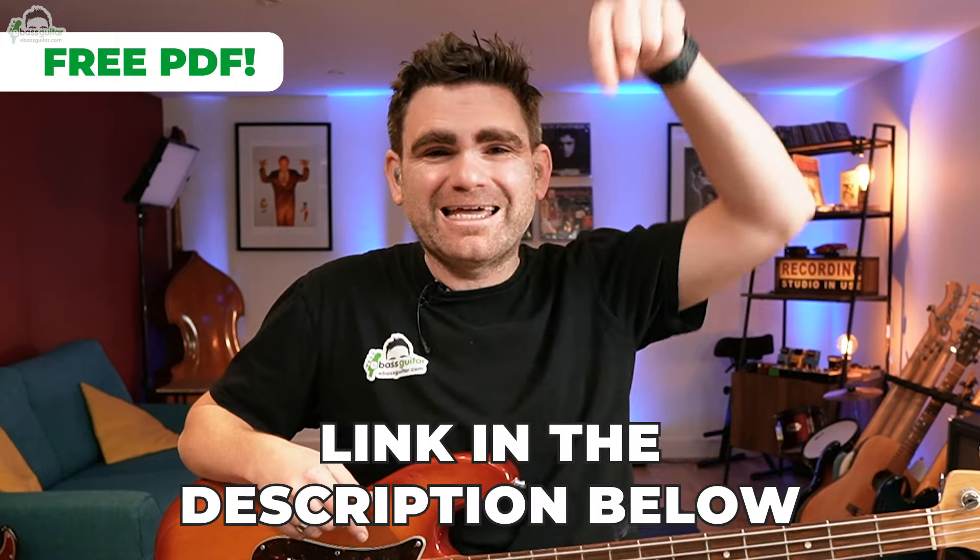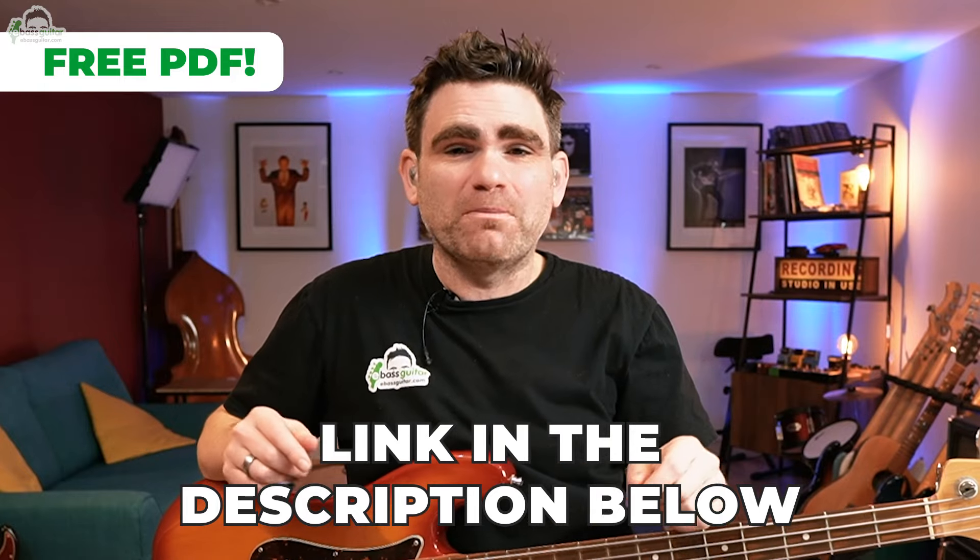Just before we hit the lesson content, there's a completely free PDF which you can grab, which will show you the patterns written out in fretboard diagrams and the chord sequence to Mr. Magic, so you can try this at home. It'll also show you which pattern I'm using on the chord sequence. You can grab your copy by clicking the link in the description below.